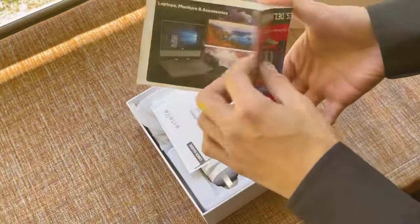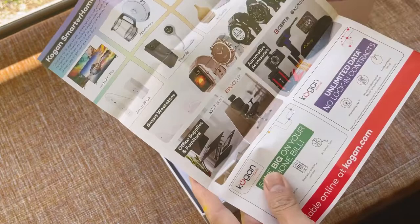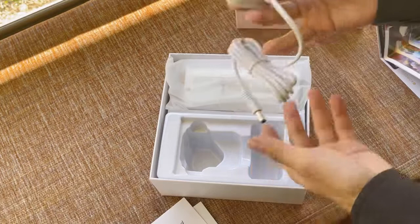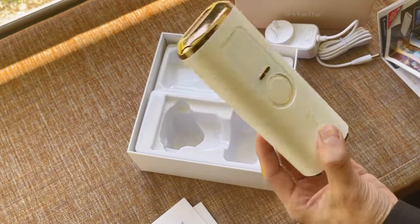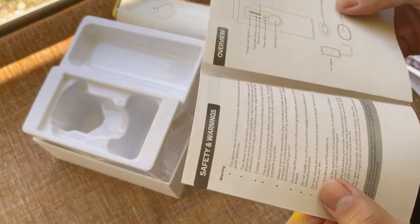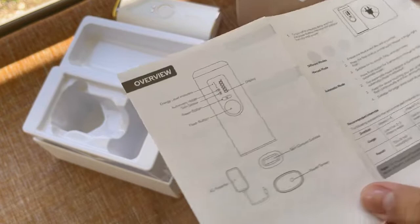So another voucher, like a catalog magazine. We have the user guide here, and we have the connector, and then the IPL laser itself. There you go guys — and that's it.